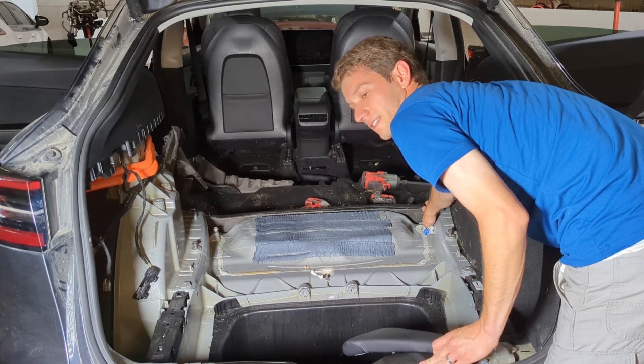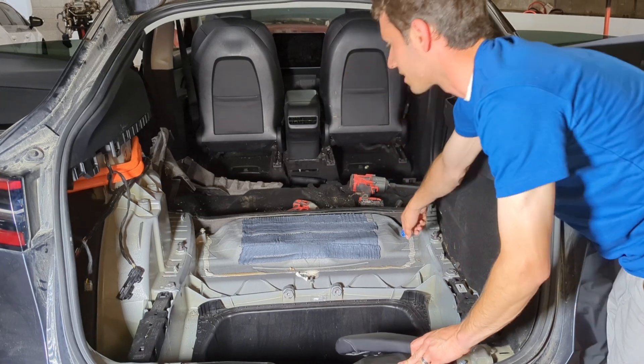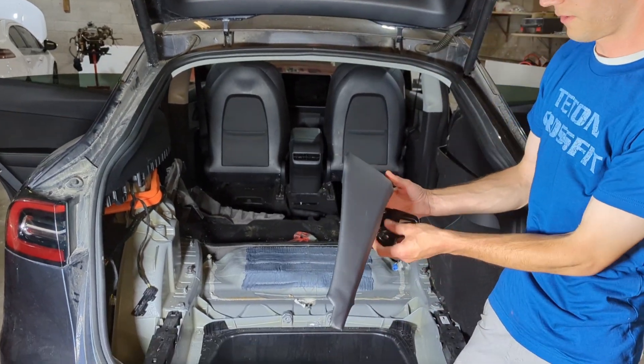These ones are size 11 millimeter and these ones are size 13 millimeter. To get to these front two, you have to kind of squeeze in here.